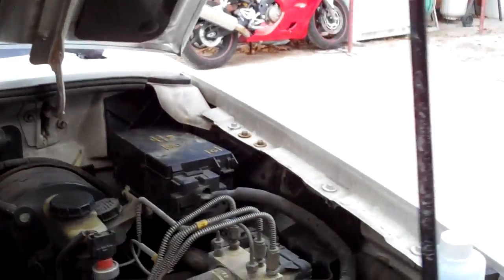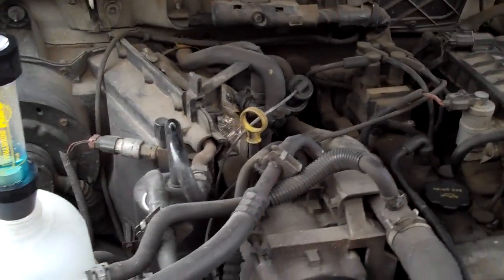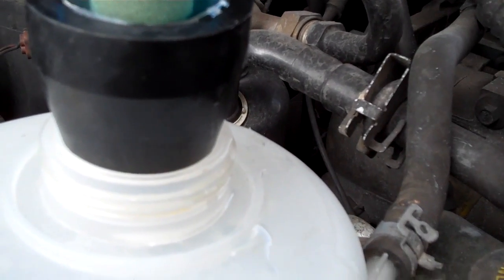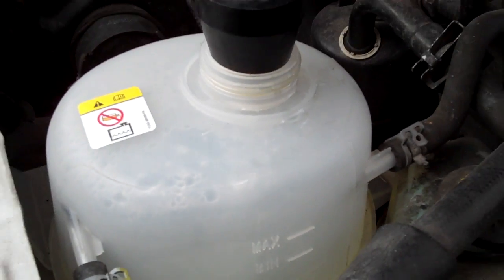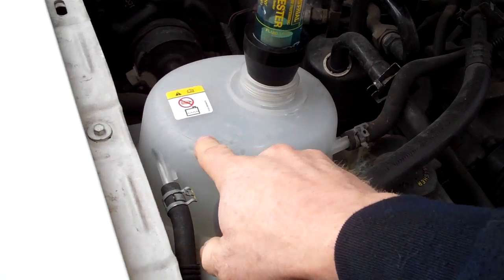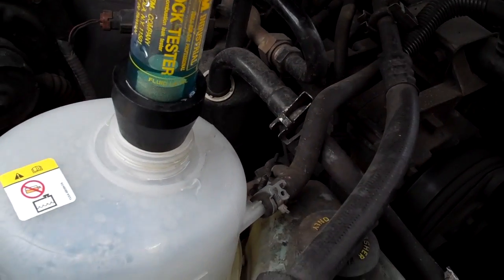What I've got is the block testing fluid, and it's blue. What you want to do is warm up the car to operating temperature, as I said, then fill it up to fluid level. It's been sitting in here for about two to three minutes now. The idea is that all the compression gases — any HCs, hydrocarbons — will collect in the tank. Once it collects in the tank, you put in your bulb tester and draw up the fluid.